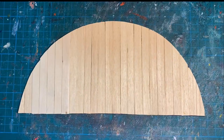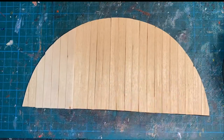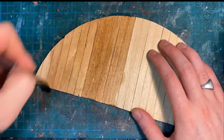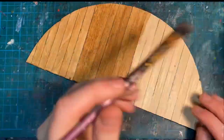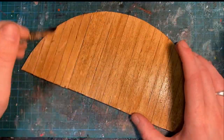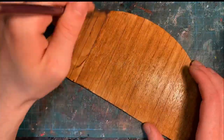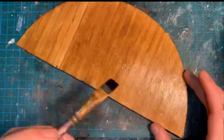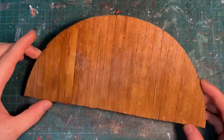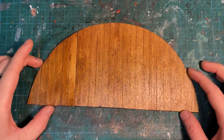I started off with the flooring as it's a nice quick job to get done first. Once I was done with the base structure, it was time to varnish. Now this, as you can see, instantly adds some nice rich colour to the flooring, and this will only get darker and more rich the more layers you add on. Now with the flooring finished, we can set it aside and leave it to dry while we start working on the bar.